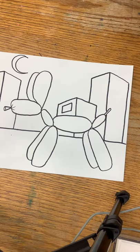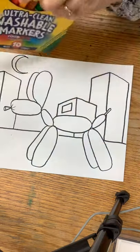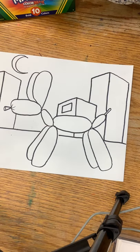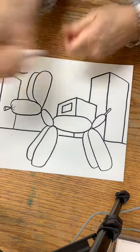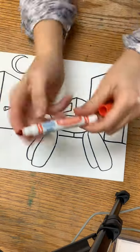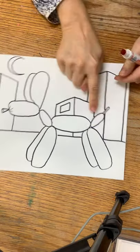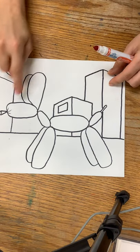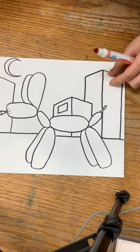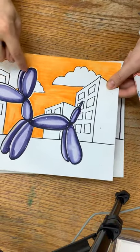For the coloring, you have to use washable markers — regular markers will not work. It has to say washable on the markers, or you're going to have bad luck. So check that it says washable. Now on the balloon dog, you're going to have a little bit of a reflection on the top from the light source. Our light source is the moon, so at the top of all of our balloons we're going to have a light highlight.